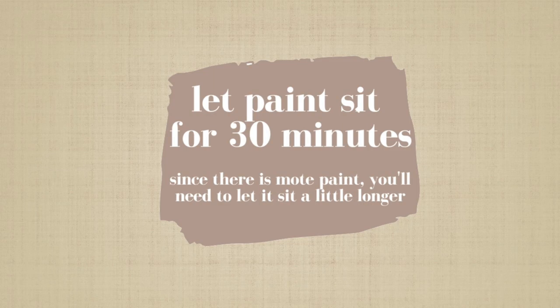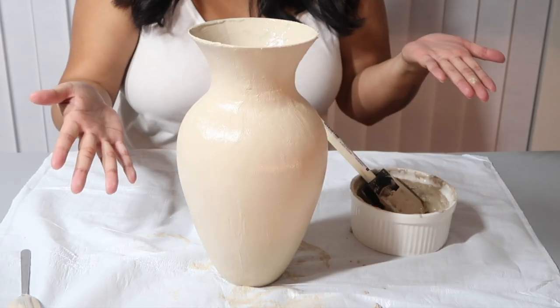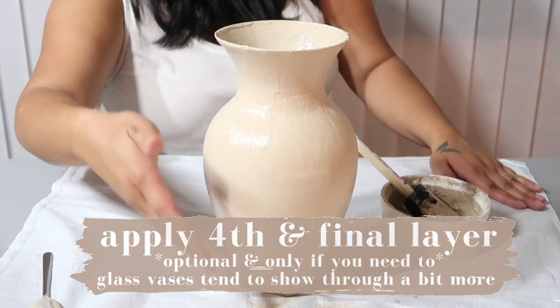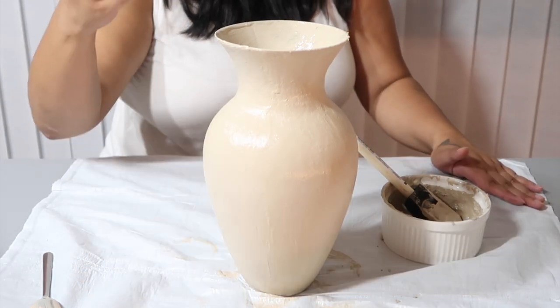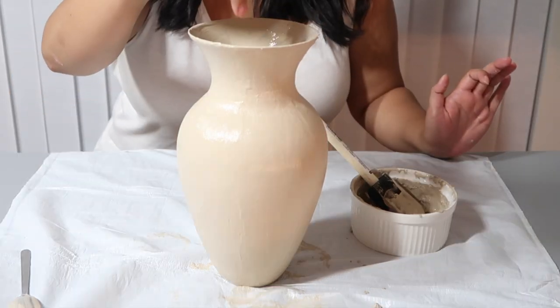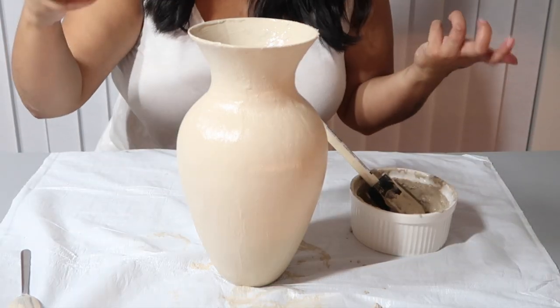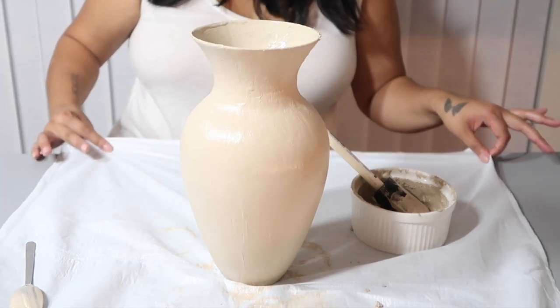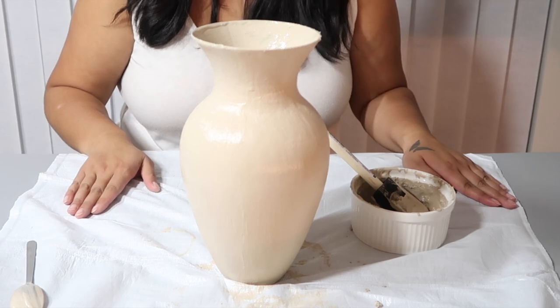I'm going to wait another 20 to 30 minutes before I do the final layer just to finish it all up. I've finished my fourth and final layer. It has a nice texture on it — it looks very ceramic-y, which I love. I also did the inside. I'm going to let this sit overnight and I'll show you guys what it looks like tomorrow.